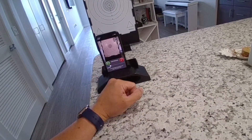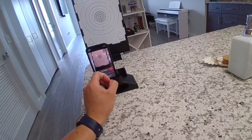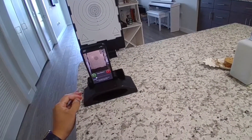This next mode in the app is quick draw. After I hit green, it gives me some time to get back to my shooting position, then it gives me a beep and records the time it takes to get a mark on target. I'll hit green, run back, and get ready for the beep.